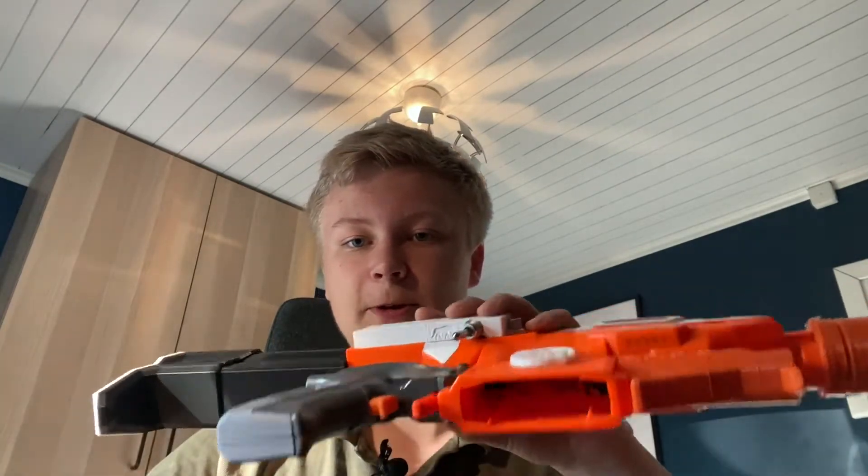This blaster is probably the last strife mod I will be doing for the foreseeable future, as I don't really see any more I could do to a strife which would make it any better than it already is here.